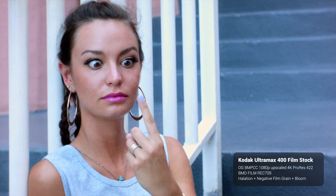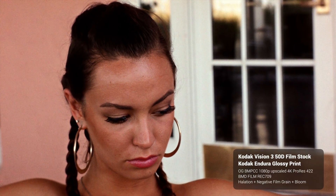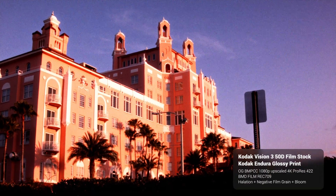Whether you're using an Alexa Mini LF or this original Pocket Cinema camera, I will tell you all this footage from this camera was shot in 1080, ProRes 422 HQ, and the lens was a Panasonic 14mm f2.5. It was a pancake lens.